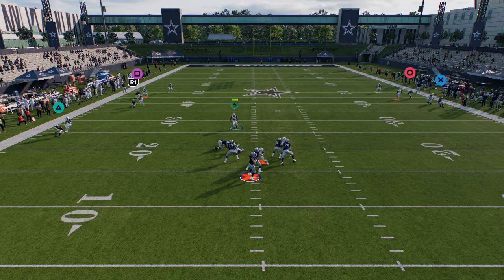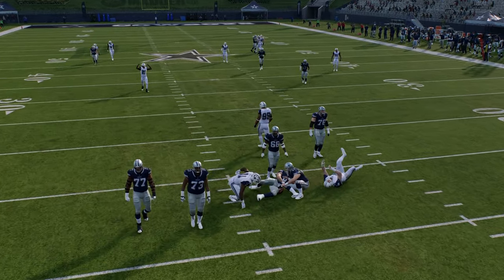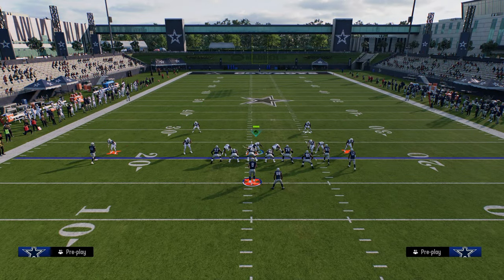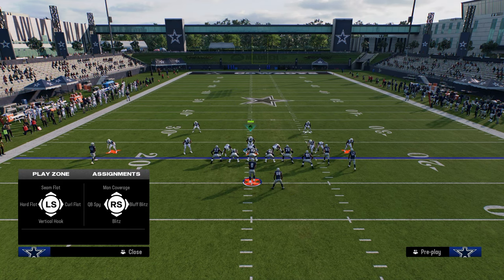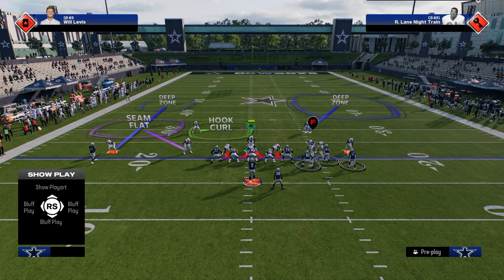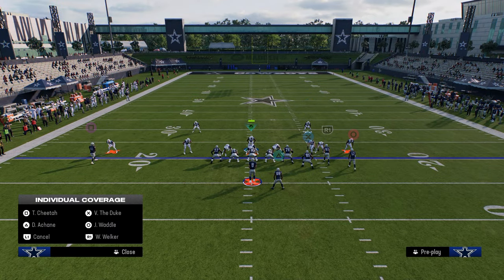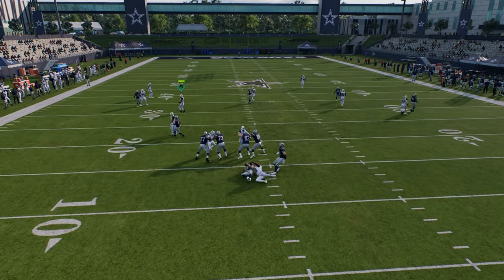Switch stick is not really a huge key within this defense since you're primarily running man coverage. The best version is when you're sending three and shading underneath — you can even drop a guy on the left side into a flat to take away drags. Another underrated version of this defense is using a seam flat to trigger some matching principles on the left side and then cross-manning the running back. It's an advanced setup but very effective because you'll get nice match coverage on that solo receiver.